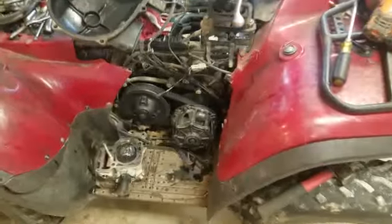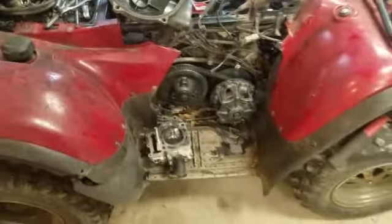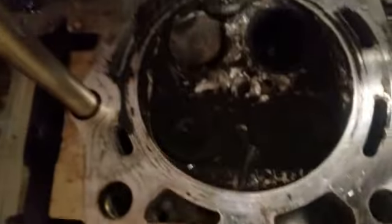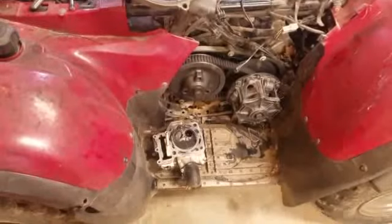Hey, welcome back everybody. Here's my next project — an '03 Kawasaki Prairie 650. It came in with the motor locked up, and here's why. This came off and beat the heck out of things. It dropped the valve, and she just bent that one. You can see that one's shut, and look in here — yeah, she dropped the valve.